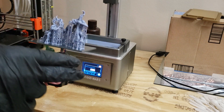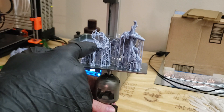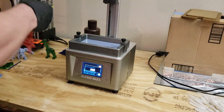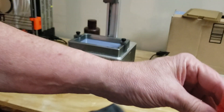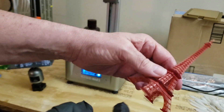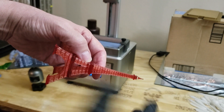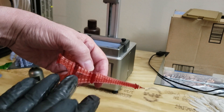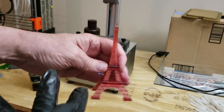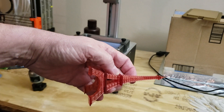Tip number four: flat equals speed. This is a seven-hour print, and this other one was like a nine-hour print because it was straight up and down. The flatter you can make it, the quicker it will go, because it prints the whole thing a layer at a time. So this might take an hour while that one takes nine hours. The flatter you can make your prints, the better.